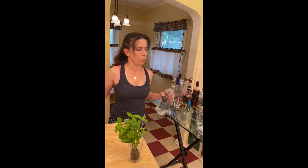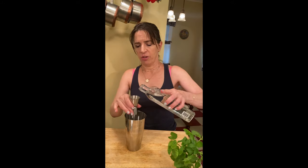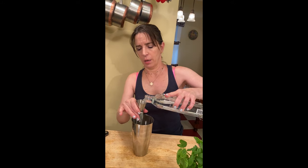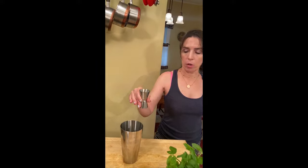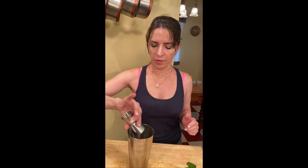Now we get an ounce and a half of this delightful gin. If you have a measuring cup with an ounce and a half, more power to you. I am eyeballing this because I live dangerously.